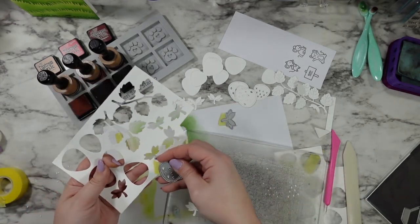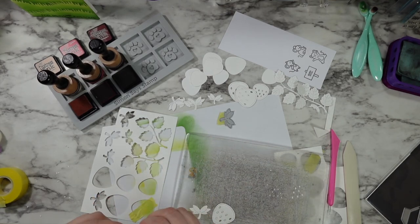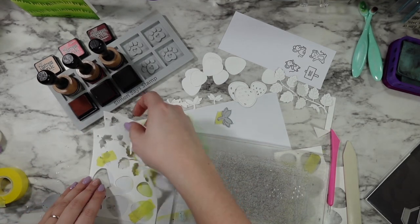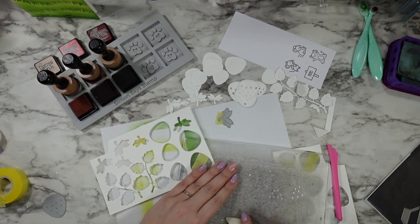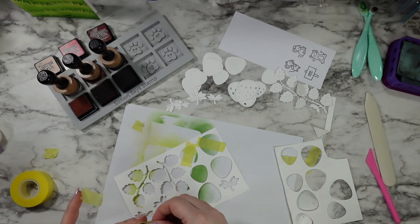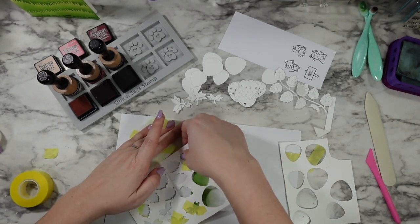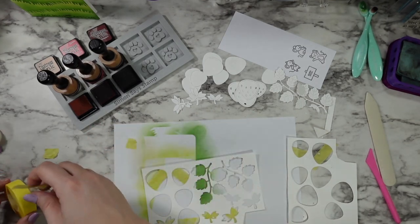I cut the solid layer, the layer that has the seeds, two of the leafy branches, and then all of the strawberry tops I was going to need to make my five strawberries. Like I said, I'm just going to add that tape right to the back of each section so that I can make it almost like a little puzzle and pop those pieces right back in.